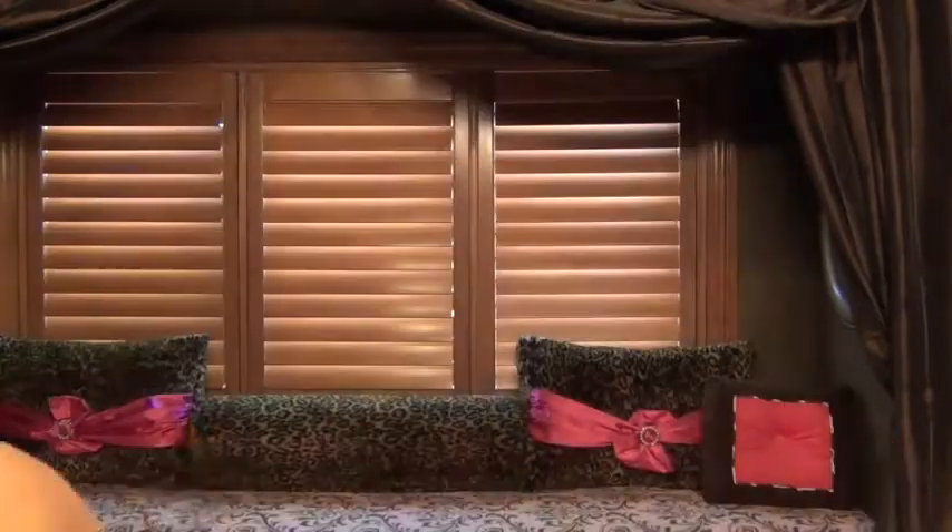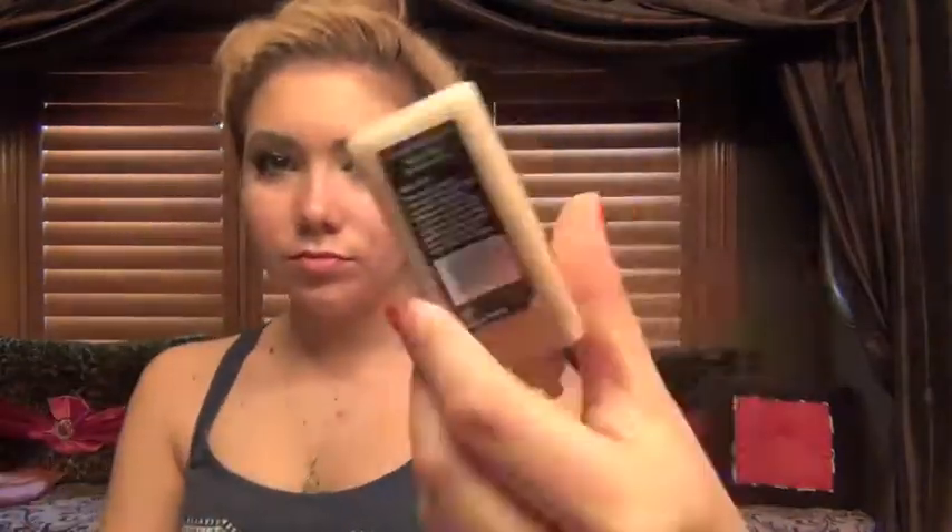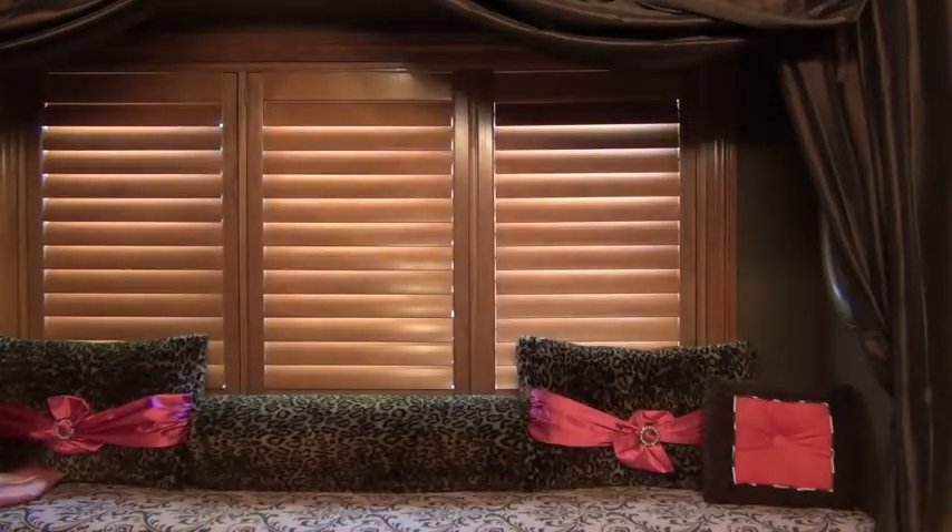Wanted to fix up the eyeliner first. Now I can start on my foundation. I'm using Illumask SB 5.5 Skin Based Foundation — I just apply that all over my face with my fingers. Then I'll take a foundation brush and just blend that all in together, especially around my hairline, my lips, and my eyebrows.